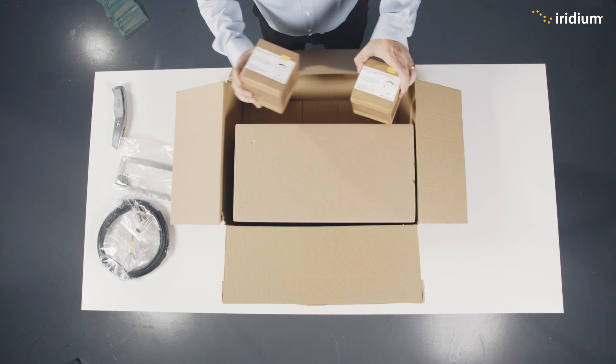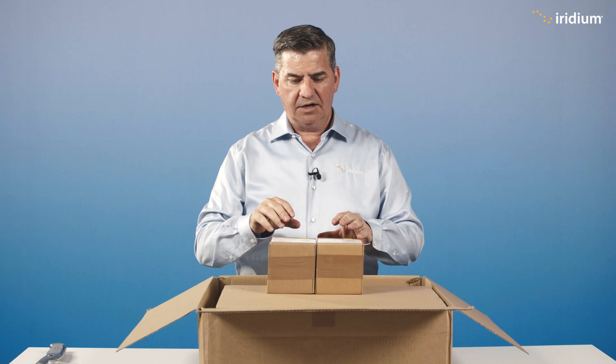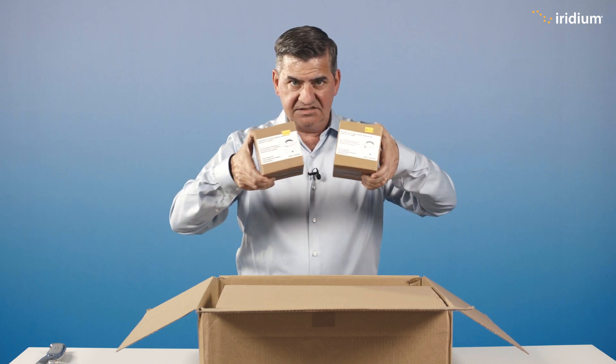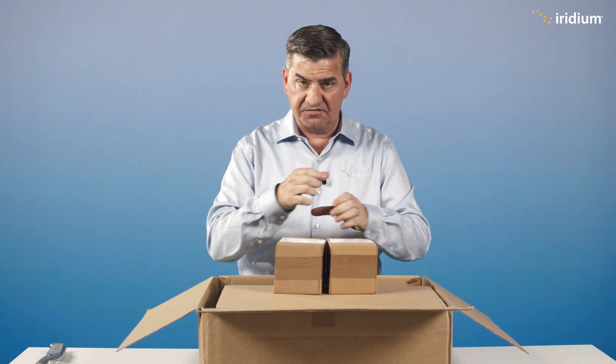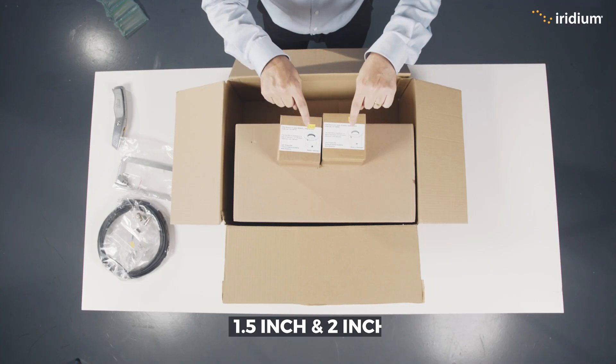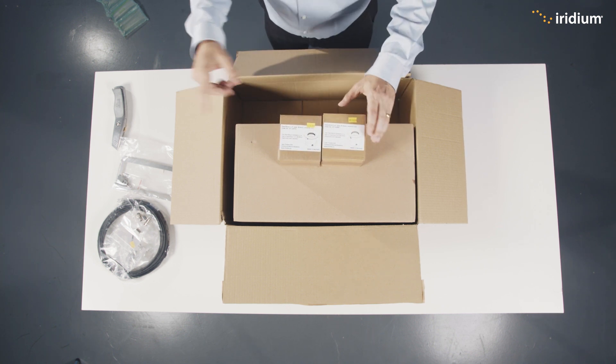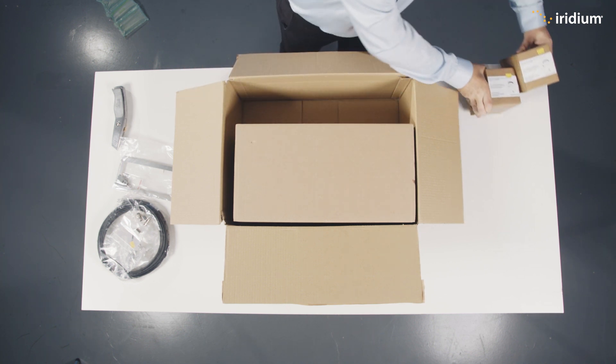Here we have antenna mounts. When you're mounting the antenna, you can get a vertical pole and put one of these on there. They're different sizes for different pole diameters. Once you have the mount on the top of the pole, you can then screw the antenna onto it and plug in the antenna cable.